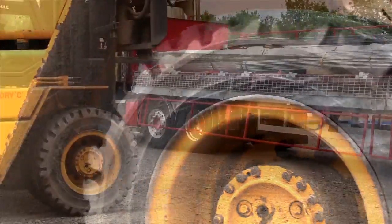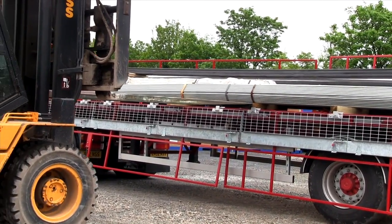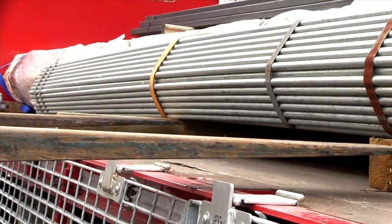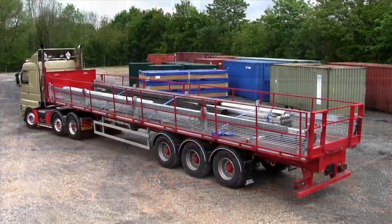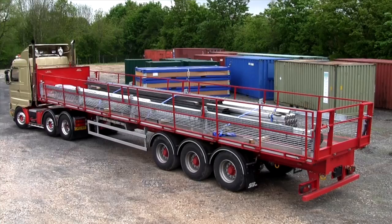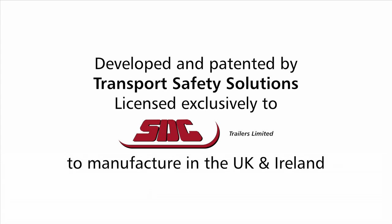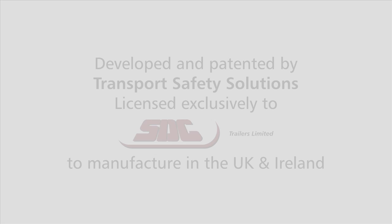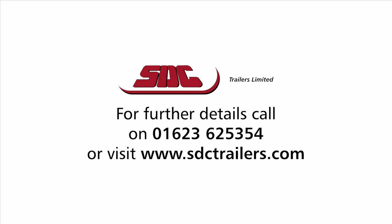We offer a safe, integral, rapidly deployed access walkway system which is capable of one man operation and which removes the need for separate kit such as foam filled or pneumatic fall arrest bags, separate access staging or harnesses. For further details please call or visit us online.